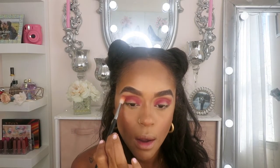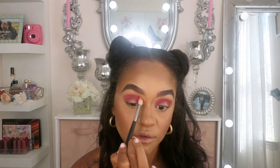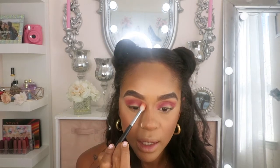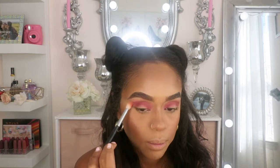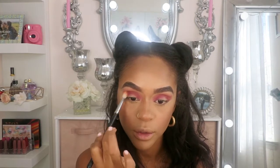And then I'm going to use my Morphe M441 and blend everything out, just to give it that smoky effect. This palette so far is so beautiful and the colors are amazing to blend. I'm really impressed with the palette — I'm loving the blend of the shadows.